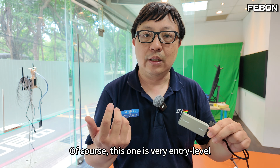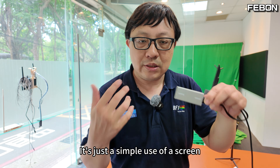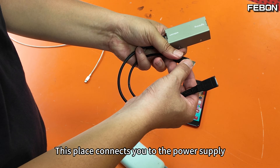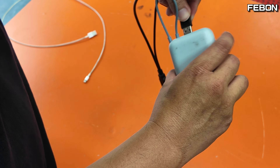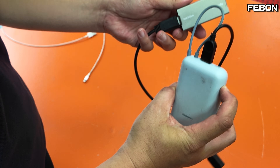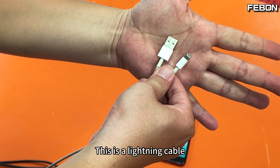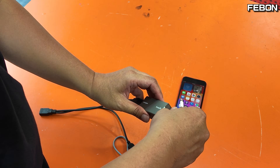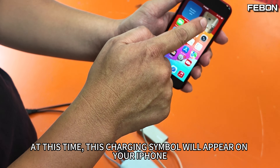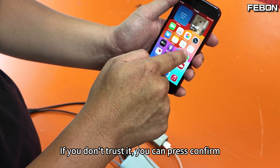You can record video, but this adapter is entry-level — it has video only and no sound, and you can't do live streaming. It's just a simple screen use. This port connects to your power supply; I'll test it with a power bank. Turn it on, then connect the Lightning cable to your iPhone. A charging symbol will appear, and a trust prompt will come up — if you don't trust it yet, press confirm.